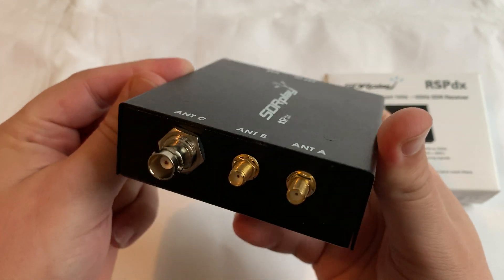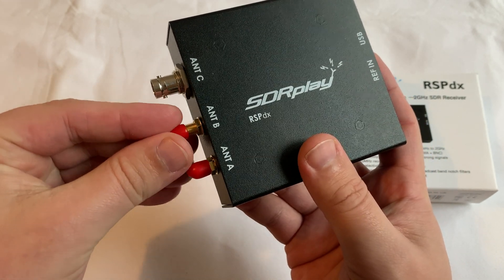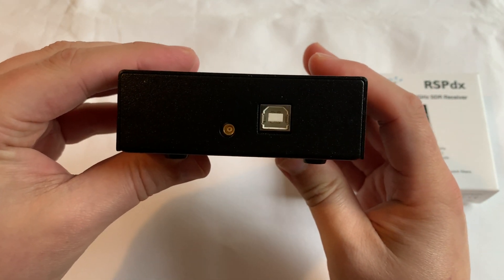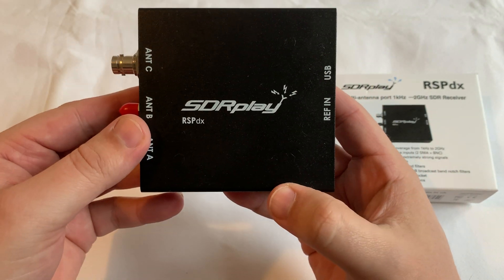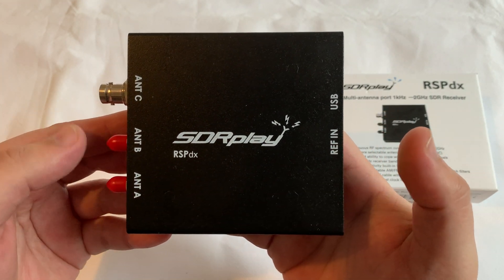HDR delivers improved intermodulation performance and fewer spurious responses for those challenging bands. The RSP-DX is a single tuner, wideband, full-featured 14-bit SDR which covers the RF spectrum from 1kHz all the way up to 2GHz, and that also provides 10MHz of spectrum visibility.